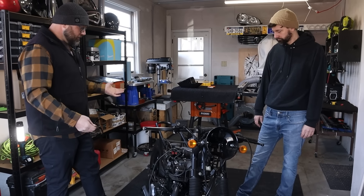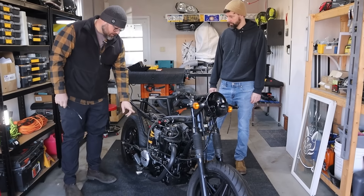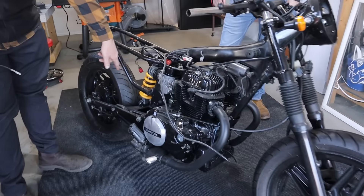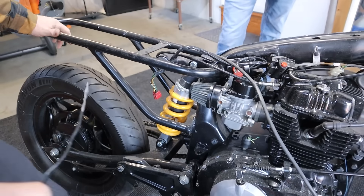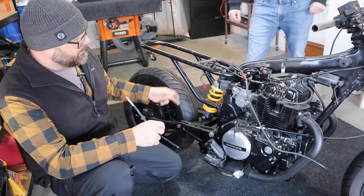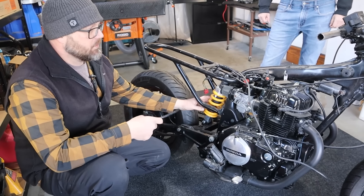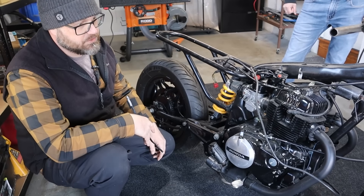It looks like you did all this work — stripped it down, all this was powder coated. And look here, you put a single shock on the rear. So the rear subframe is all different. The swingarm's changed here because it would have had two outboard shocks on it. Changed it to a single shock. That's a really cool modification on the cafe builds. We got a good start.